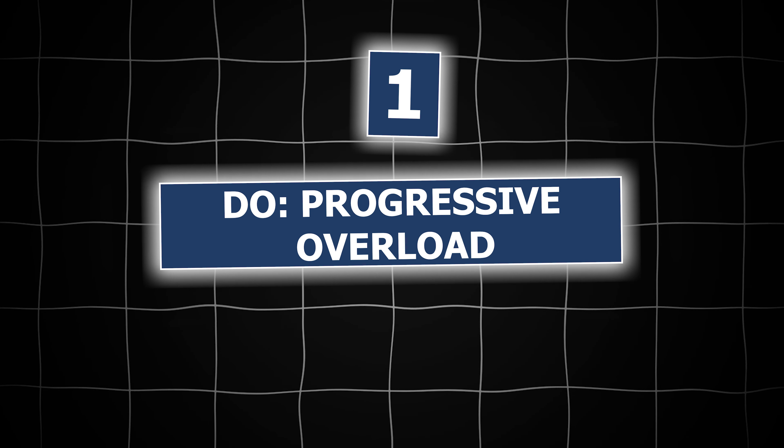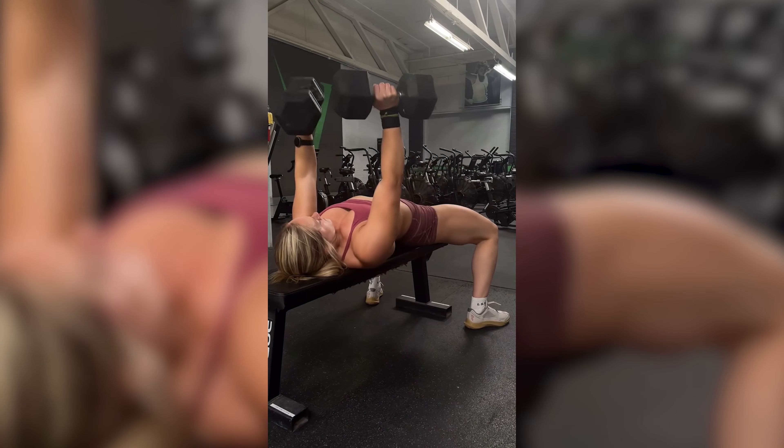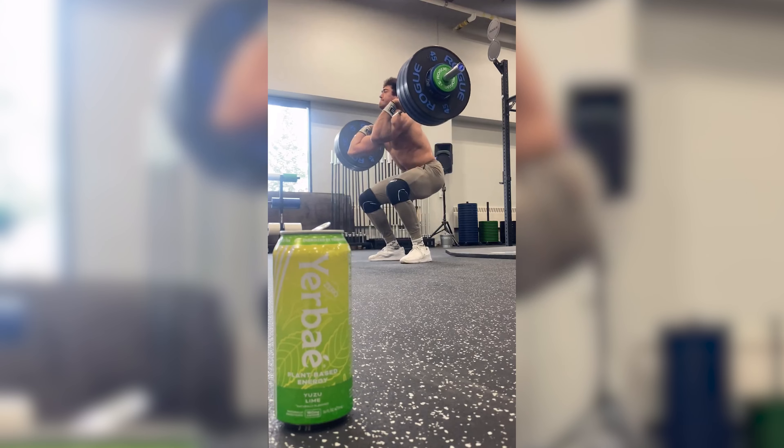First thing: do progressive overload, don't do random training. I want to explain why random training is not going to help you hit PRs, and then go over why progressive overload will. Random training allows for a wide variety of exercises, which is part of the reason we like doing WODs, but random training usually equals random results. Random results are not going to allow us to hit more PRs. This may be beneficial when you start out as a beginner, however, as you get more advanced, you need to be doing progressive overload. Random training is not going to get you to top levels of strength.